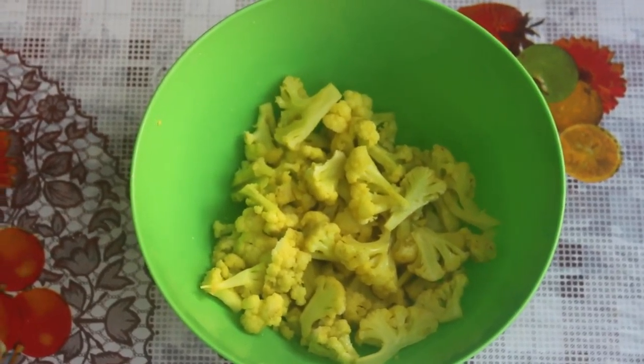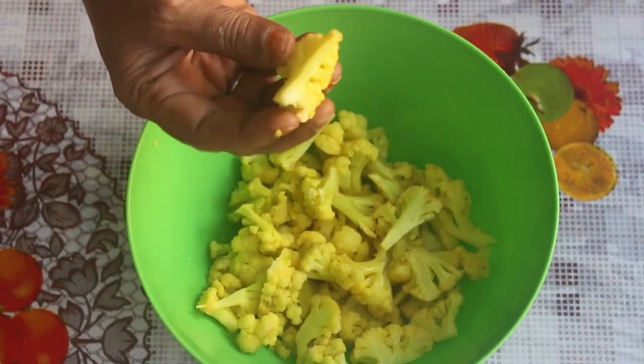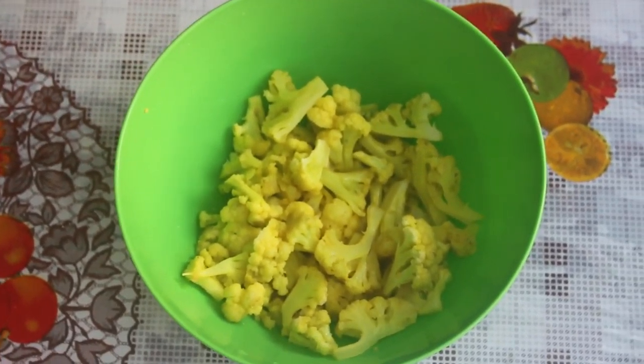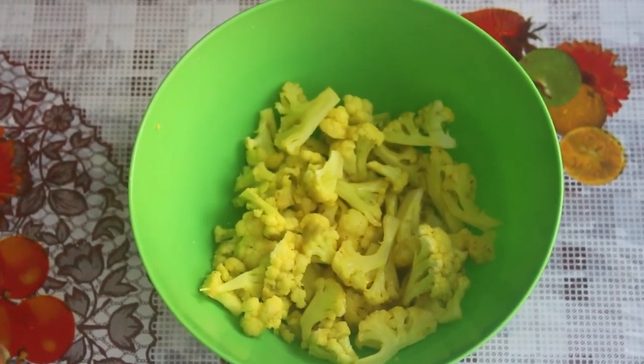We will cut a medium-sized cauliflower in the middle into pieces.